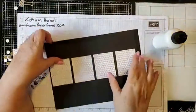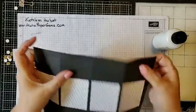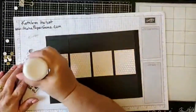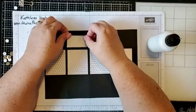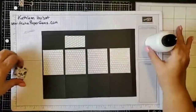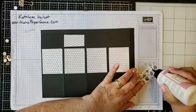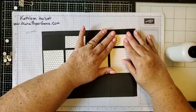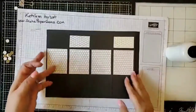There are just two panels to apply, and we have to remember we're doing opposite sides — so this goes on this square and this square. If you'd like any of the products you've seen here today, go to my website alohapapergems.com and click Shop Now. I'll also be posting the inspiration sheet for this project on the website and editing this video to post on my YouTube channel.